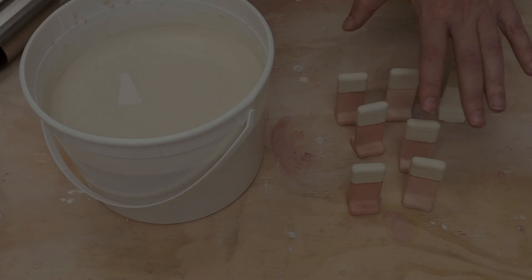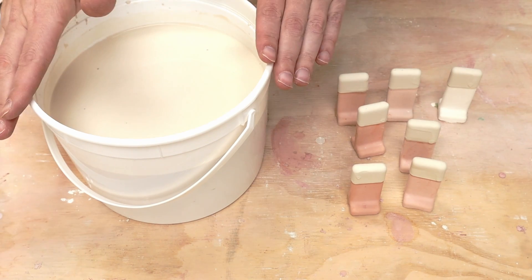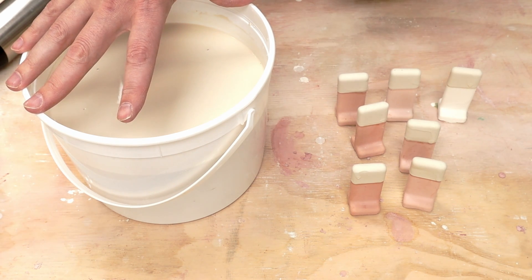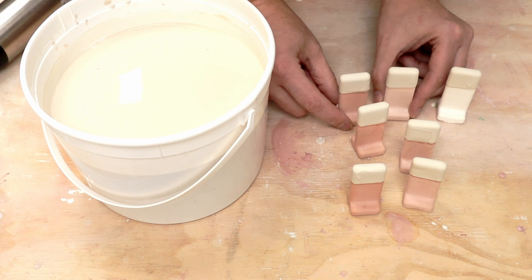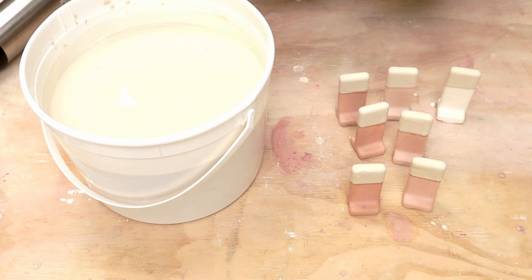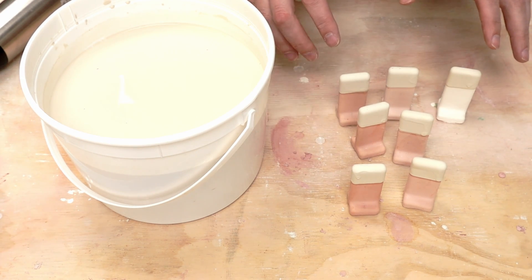All right, let's jump forward in time. Here are all the test tiles. These just came out of the bisque fire and I went ahead and dipped them into this glaze - Joe Thompson's First Five base glaze. It has a little bit of titanium dioxide in it as an opacifier. So I put it on all the different test tiles: these are just the iron, the iron with two percent rutile, the iron with four percent rutile, and then the four percent irons and the two percent irons. I have a glaze firing coming up so I'm going to go ahead and put these in and then we will check them out.